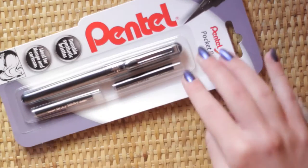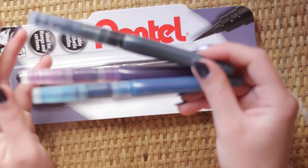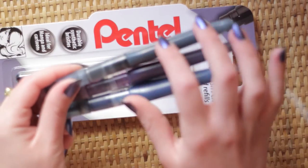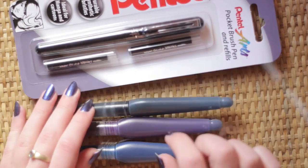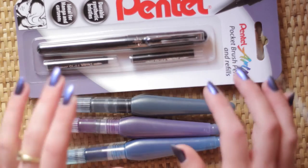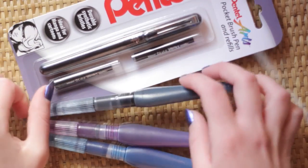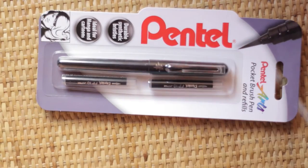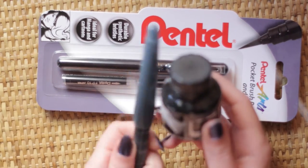I decided to start with the Pentel Aquash water brushes and I got their set that has the medium, broad, and fine, if I remember correctly. At first I had them as water brushes but then I decided to put inks in them and use them like that. But sometimes the ink would leak, particularly with the fine one. I had a lot of problems. Also, the hardest thing was pouring black ink in the Aquash.